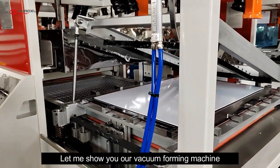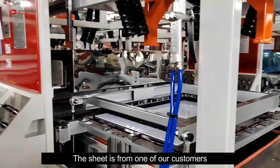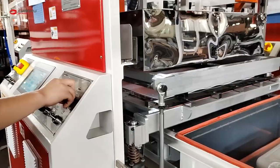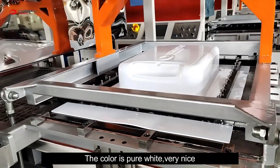Let me show you our vacuum forming machine. The sheet is from one of our customers. It's made of 100% new ABS material. The color is pure white.